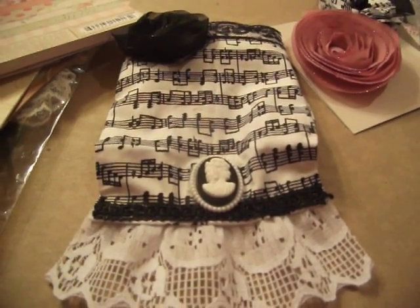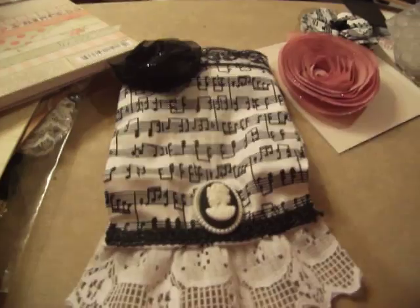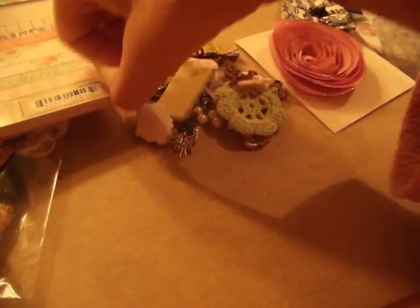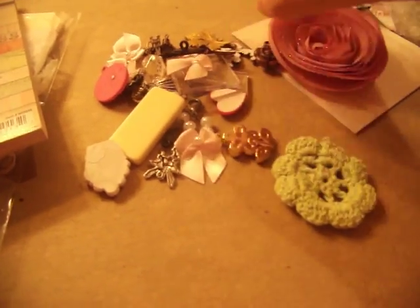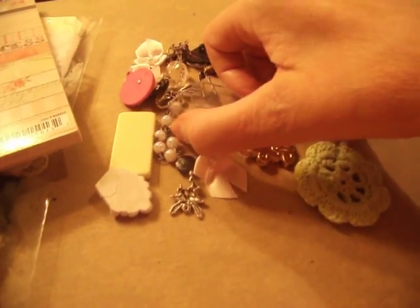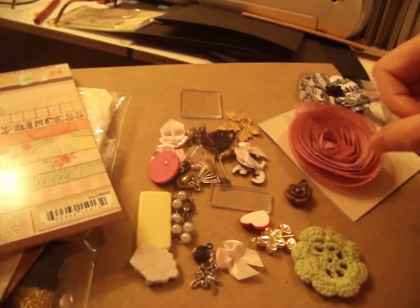I got one of those cameos from Stephanie at Vintage Paper Girl — I hope I'm saying that right, I've had a long week. This is a surprise, Karen, because I haven't seen these yet. Oh, I love these — did you get these at Wild Orchid Craft? I like the little pearl in the center. I'm a pearl girl, I love my pearls. I've been wanting some of these tiles too, Karen — you're inside my head, and that's a scary place.